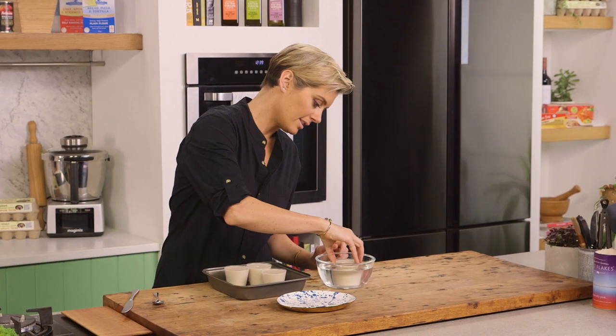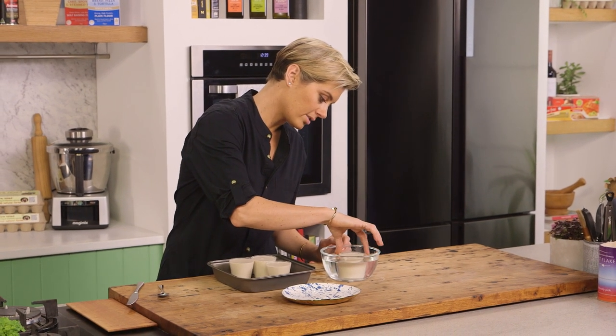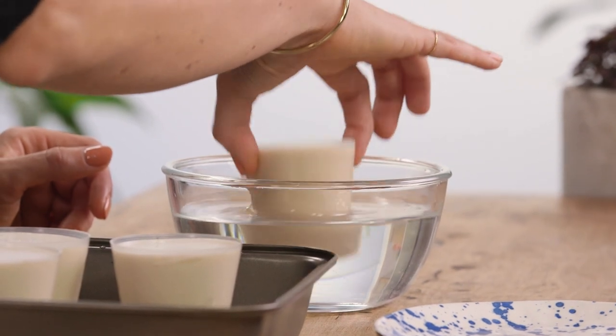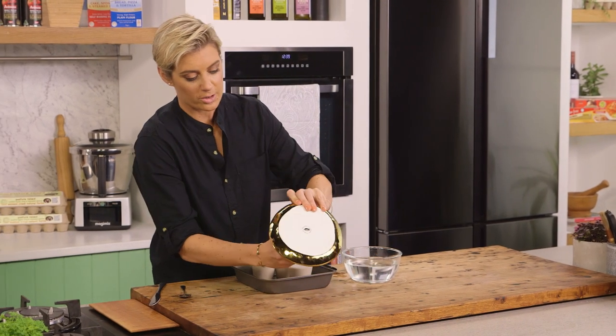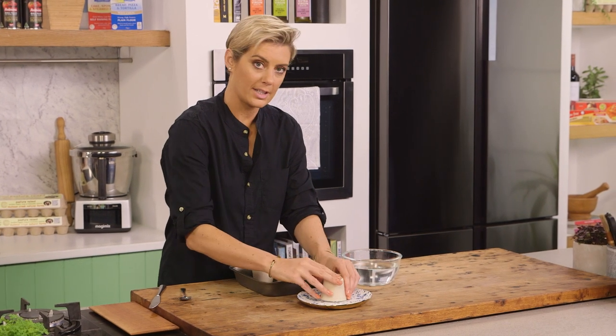Just dip into some hot water to make sure the sides release that beautiful panna cotta. Then onto your plate — loosen it a little, magic tap.